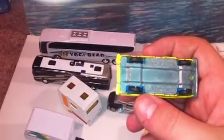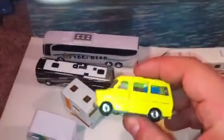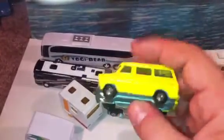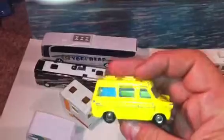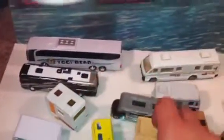A couple of other ones here: this one doesn't actually have a brand — it says Martin Walter Ford caravan. Looks like something from the 60s or 70s. It's missing the back — I don't even know what the back door would look like — but it's a pretty neat little model.